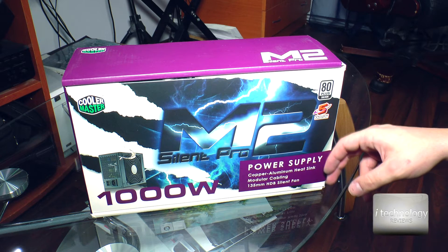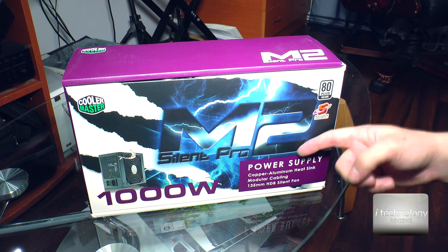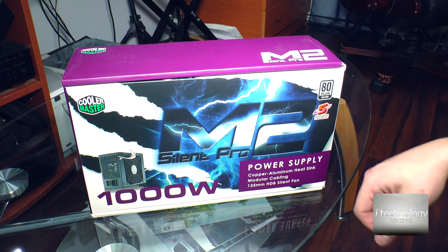This is pretty much silent — we have tested it and we like it, we really like this power source.